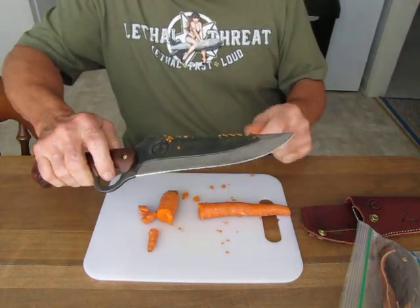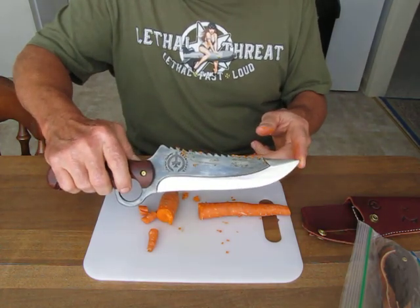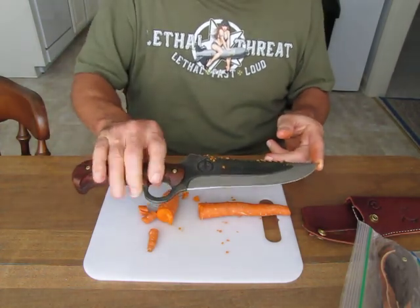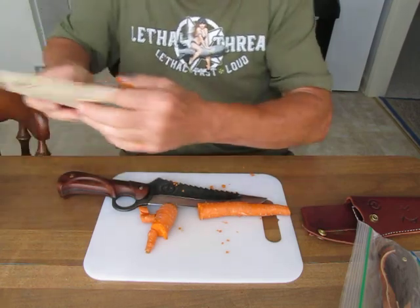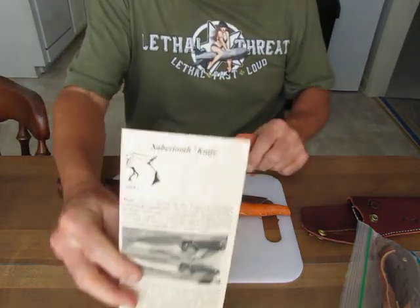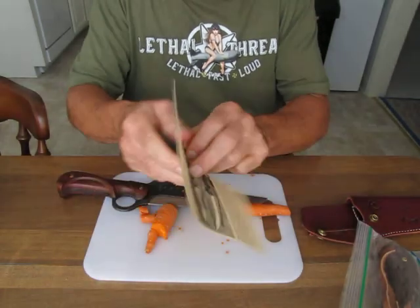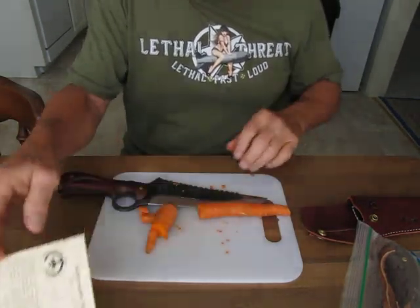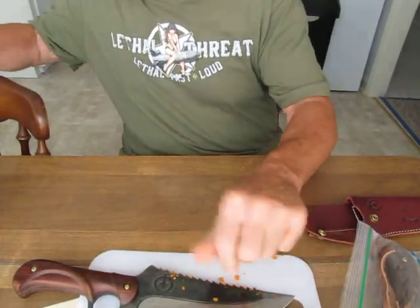There's only like one video on YouTube of this knife, and it's old. I told Mr. Spivey I'd make a new video for him. The knife comes with a little brochure. Mr. Spivey has written several books — one of them is called Wind Drinker, if you'd like to read.